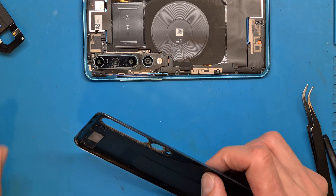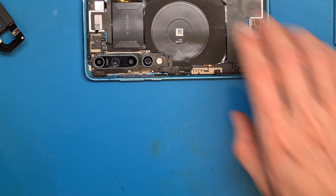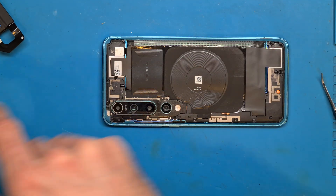Let's heat this up for about one minute and set it on the phone.